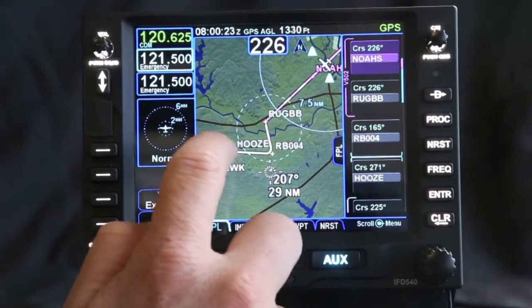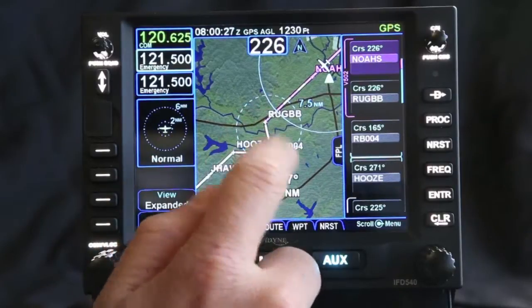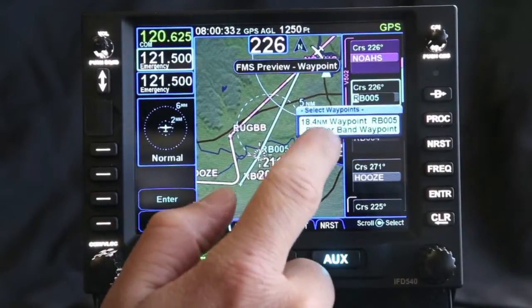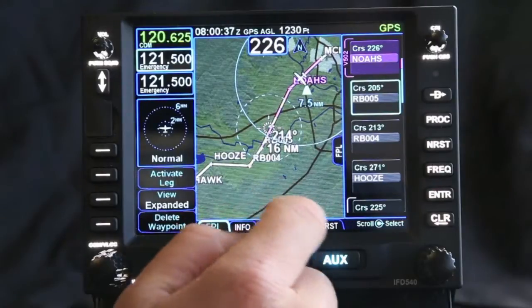Now you can see here — if there was a storm that I wanted to navigate around, I can just drag the flight plan and move that. You can also see if I needed to change any other parts, I can make changes this way to change the flight plan. As I make that change, I've just changed my whole flight plan to move around that storm.